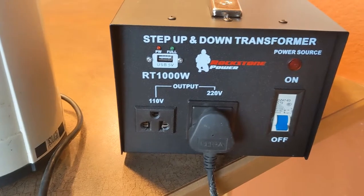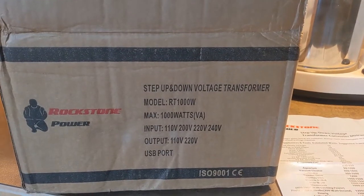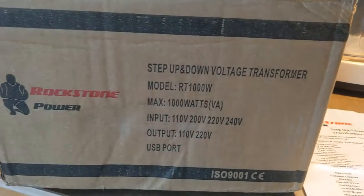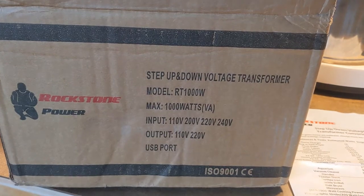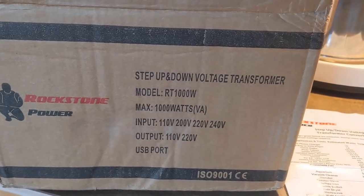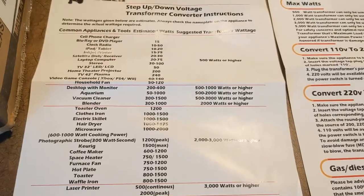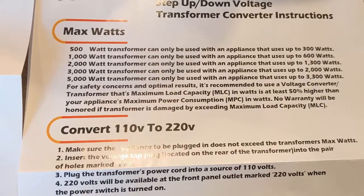So let's get started. The step-up/step-down transformer came in this box — it got delivered today. It came in pretty good shape with no dents or damage. Inside there were two information pamphlets.